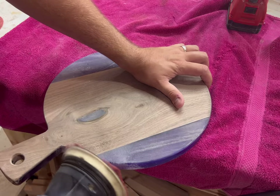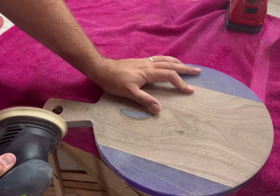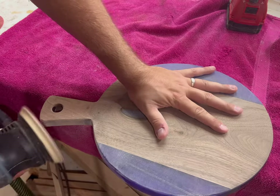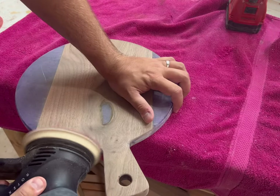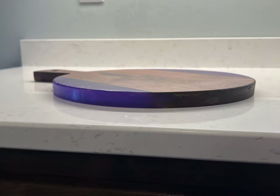Give it a once-over on the whole board itself, then water pop it by spraying water on it, letting it dry to raise the wood fibers, and then sanding it again. Then you're going to want to use your favorite board conditioner to finish the board. And here are the final photos!